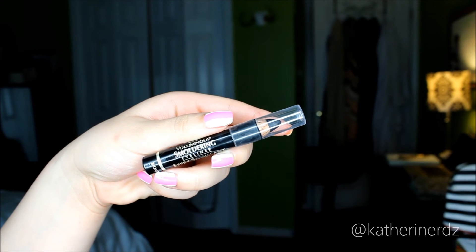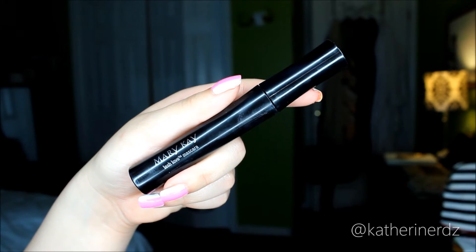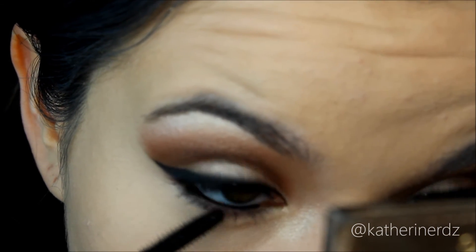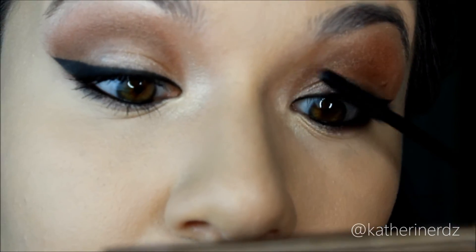Taking L'Oreal smoldering eyeliner, we're going to apply this onto our waterline — but don't go all the way from inner to outer corner. Stop where our highlight begins because it's going to help open up the eye area more instead of closing it off. Taking Mary Kay's Lash Mascara in I Love Black, coat your eyelashes top and bottom prepping them for false lashes. Make sure you separate them to help blending. Don't ignore those bottom lashes — they really helped open up the eye area and define the eyes.